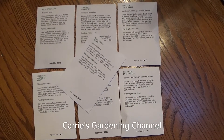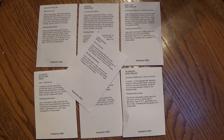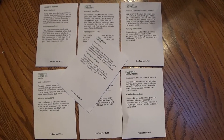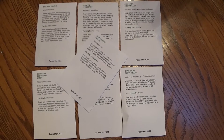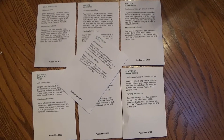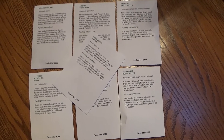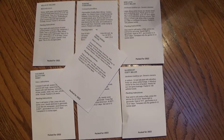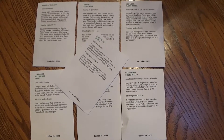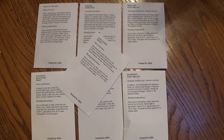Hello and welcome back to another edition of Carrie's gardening channel. I got a new seed order in the mail yesterday, and I've been placing my seed orders early because I've been finding that some things you can't find later on in the season when everybody starts placing their orders, so I'm trying to get what I want early.